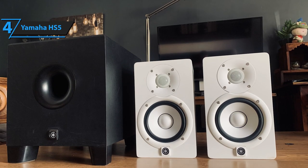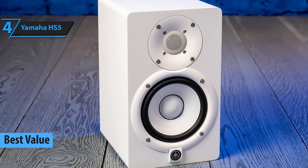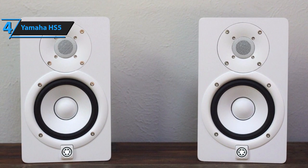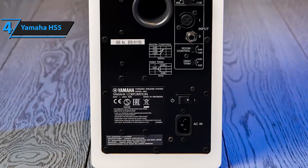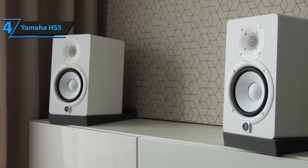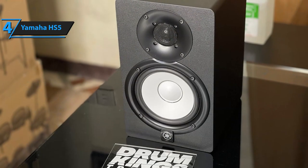For those seeking maximum value for their money in a studio monitor, your search ends here. The Yamaha HS5 is projected to be the top choice for most cost-effective studio monitor in 2023. Despite its compact size, the Yamaha HS5 packs a punch, delivering sound with utmost clarity and precision. Its 5-inch size may limit its capacity to handle subwoofers; however, it excels in nearly all other aspects, making it an ideal choice for most audio applications. The Yamaha HS5 has gained significant popularity due to its affordability and high-quality performance.